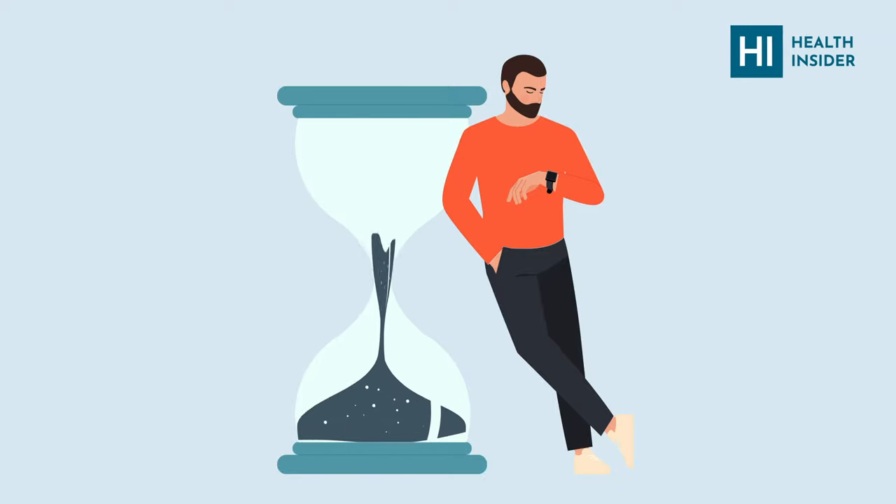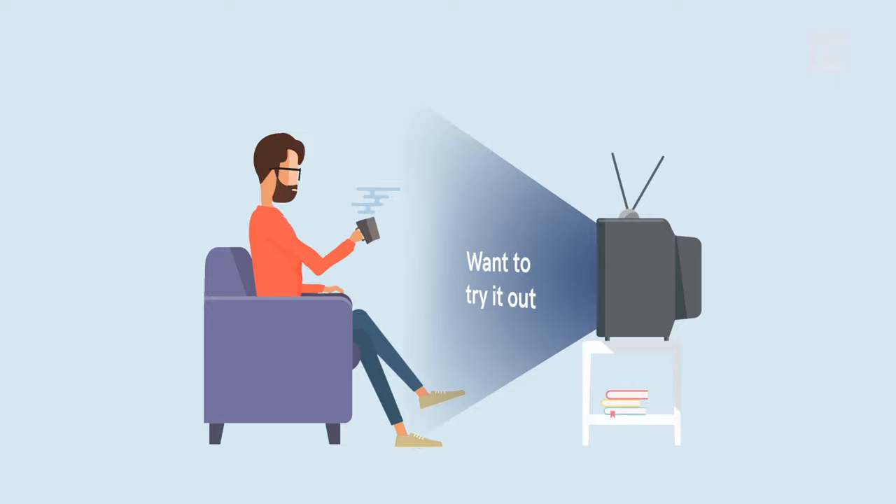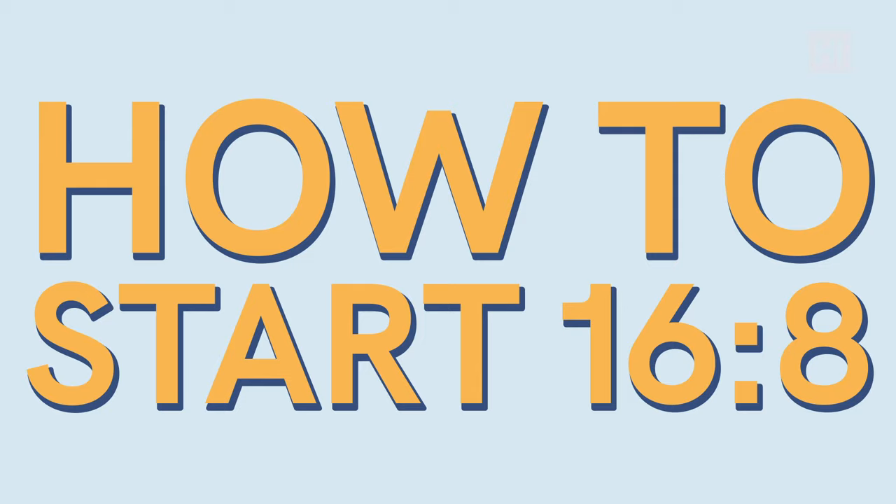The 16-8 fasting is possibly the easiest weight loss and wellness method you could find. So, if you're watching this video, you're probably a beginner in this method, want to try it out, and see for yourself how it'll benefit. We're here to give you 5 main steps on how to start 16-8 intermittent fasting, and how not to fail in it at the very start.